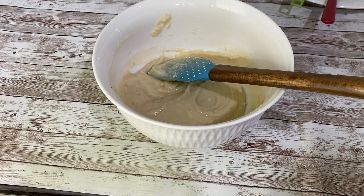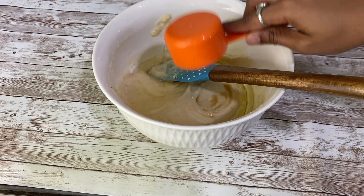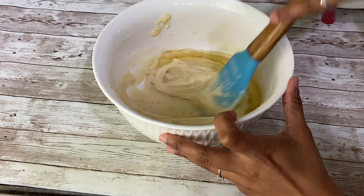Then add vanilla extract. This mixture is ready now. I am adding just under a quarter cup of oil into this mixture and then we have to mix it together.